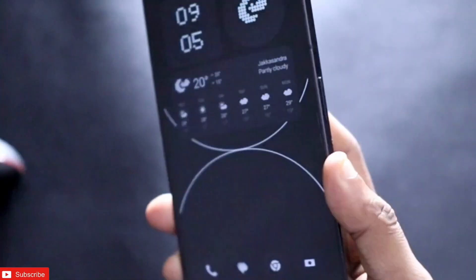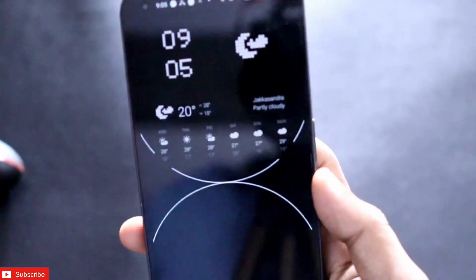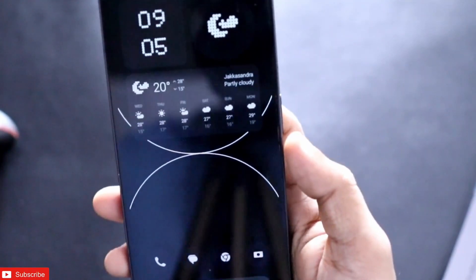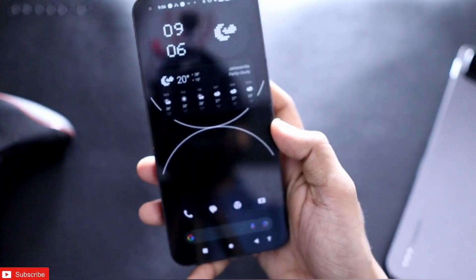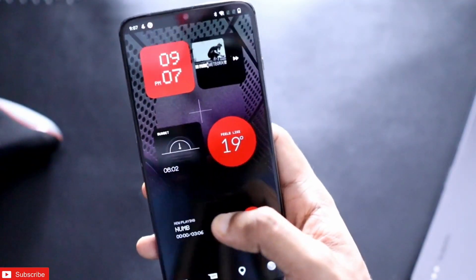This is the Nothing Phone One, and the best part of the Nothing Phone One is obviously the way it is designed — the look and customization options it brings. What if we can get the same look on any phone out there? That is what we are going to see in this video.